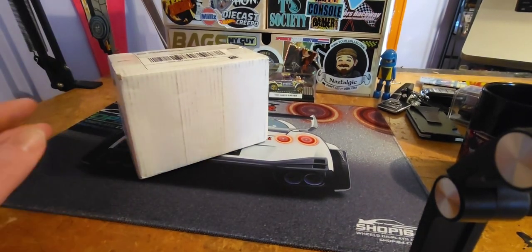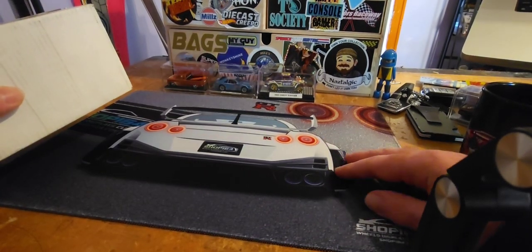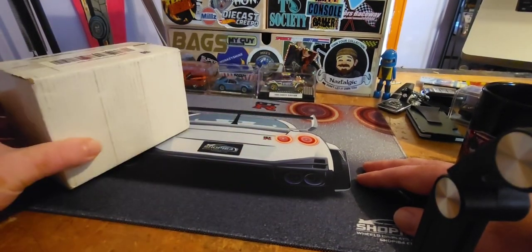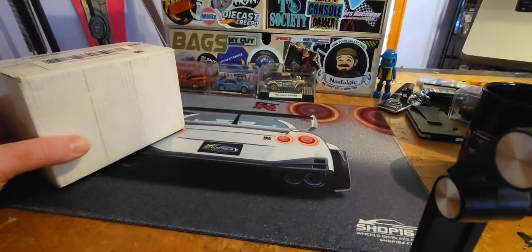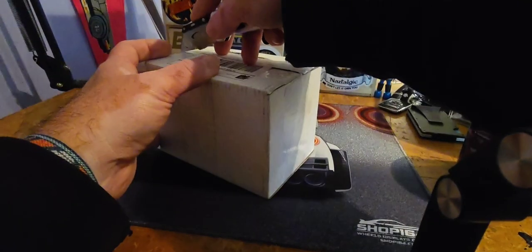Let's find out what's in this box. I just thought it was a weird coincidence that I just opened the box with this awesome pad from Shop164 that I'll be using from now on. Steve sent that to me literally two minutes ago and I made the video. So I was like, oh my god, I'm gonna make this video. I already cut the sides, so let's cut the top.